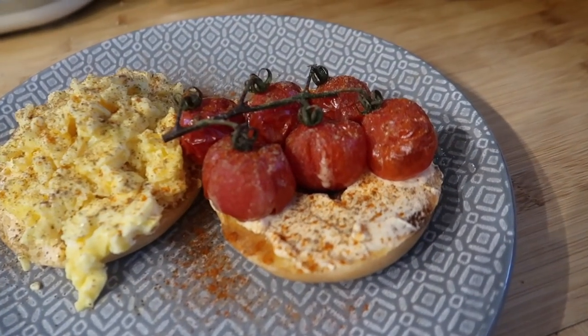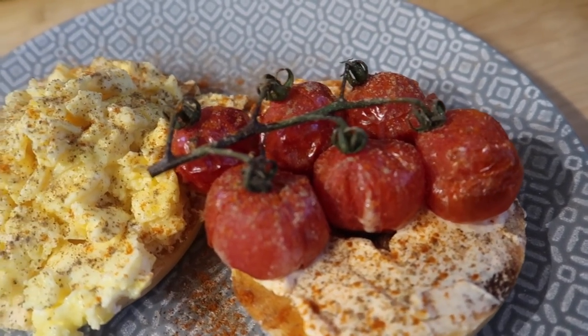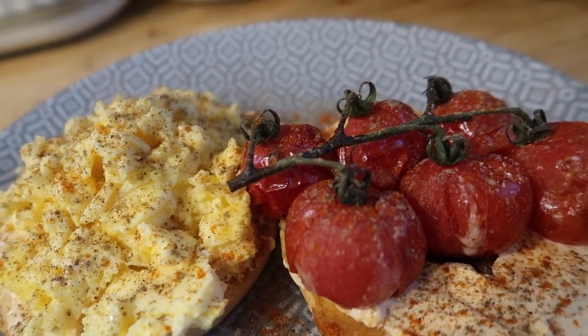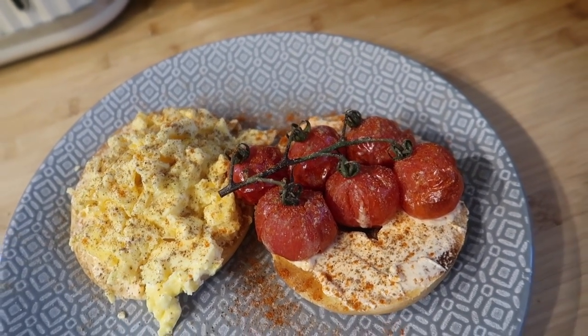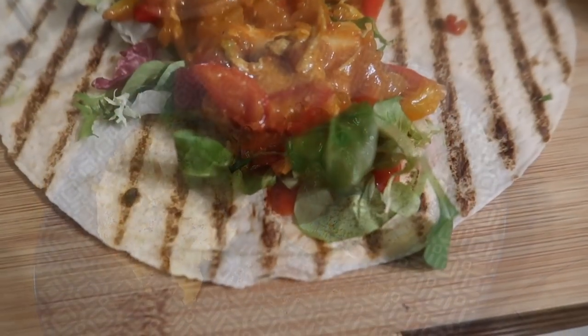Another day, another bagel for breakfast — this one had roasted tomatoes, scrambled egg, and some smoked salmon Philadelphia spread on it, plus lots of cayenne pepper, which I always seem to go well over the top with.